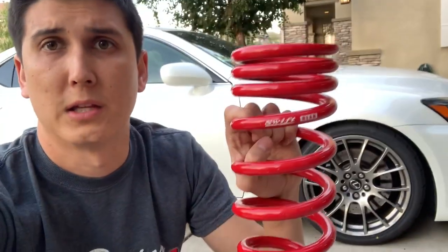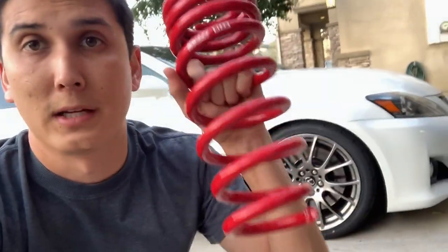What's going on everybody, welcome back. I wanted to make a quick video today to give a little review on the Swift Springs that I have on my car. They're pretty good — I've had them for about two and a half years and 20,000 miles.